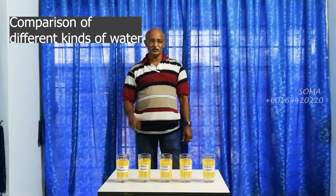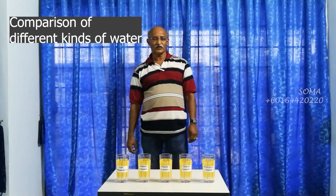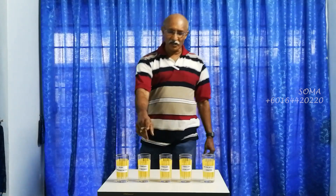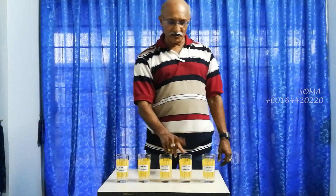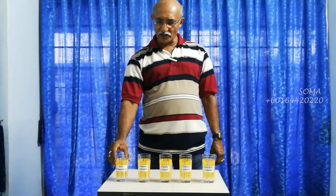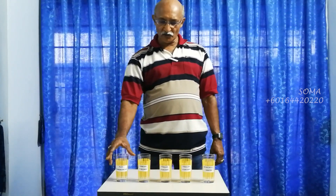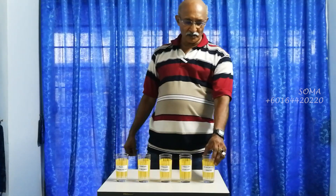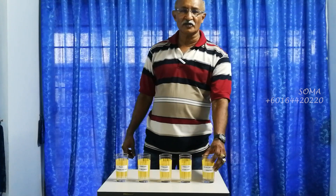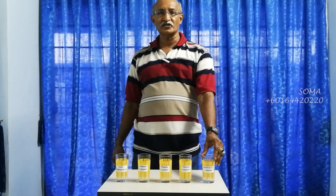Now we shall test with the five different types of water. Three of them we have used the blower for 10 seconds, 20 seconds, and 30 seconds. This is basically plain drinking water. This is filtered drinking water without being charged. The last one is water which has been charged for three minutes using some other device, which also contains terahertz energy.